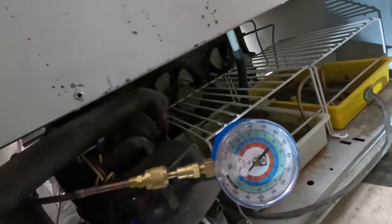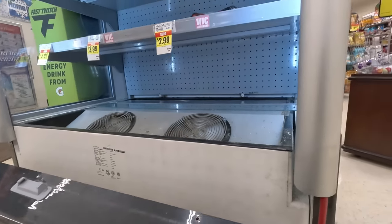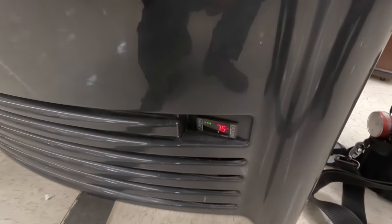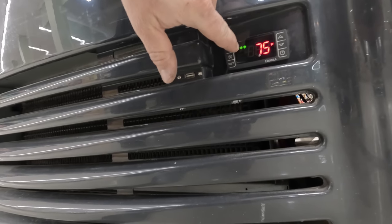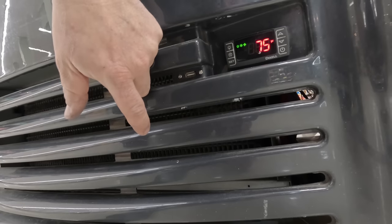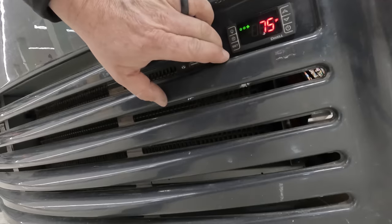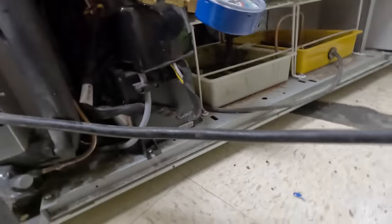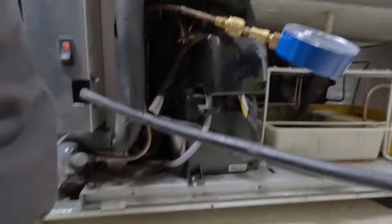It smells stinky — not horrible stinky, but not that happy stinky either. Still waiting for the controller to come on. According to that, we have a snowflake, and I'm pretty sure the snowflake means that it's actually running the compressor. Set for 36 at 75. It's still not running yet. Condenser fans are running, but the compressor's not running.